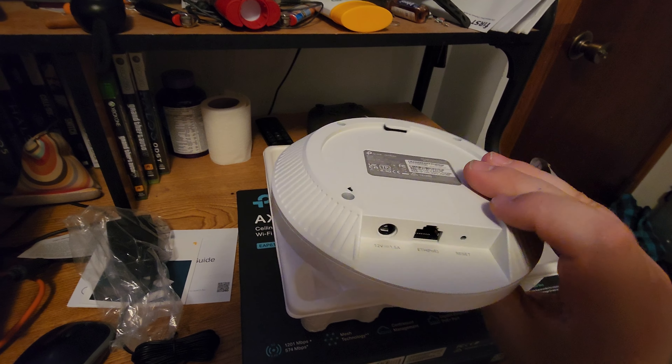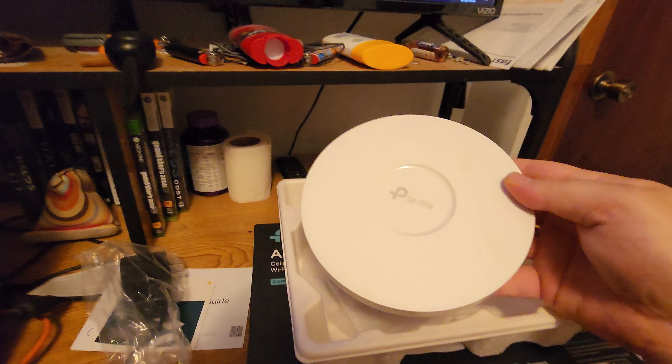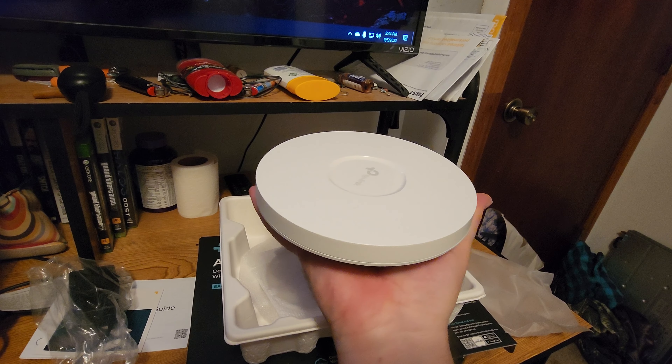All right, quick video — just an unboxing. I'm gonna hook it up later to the switch, probably not today. It's so tiny compared to the other one.